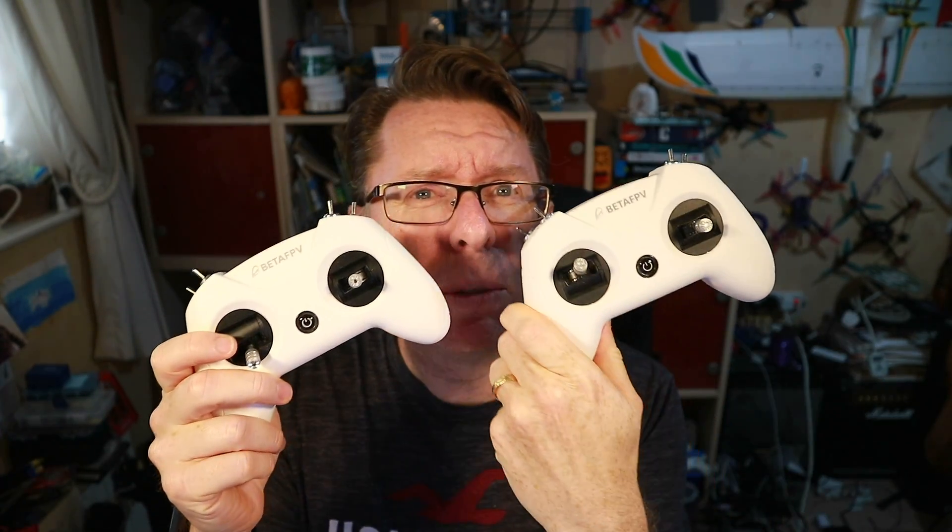Hello! This is going to be a very niche video. We're already in quite niche territory when talking about FPV, but I'm talking specifically about people who bought the Beta FPV Light Radio 2 SE — not to be confused with the regular Beta FPV Light Radio 2. This is the SE Edition.